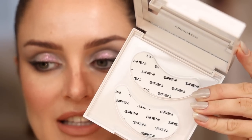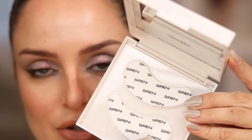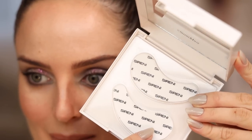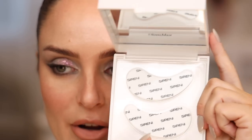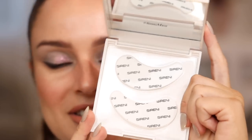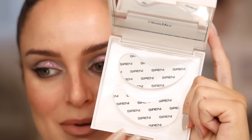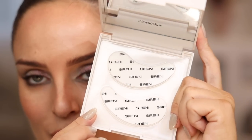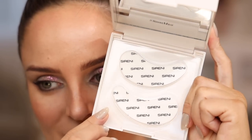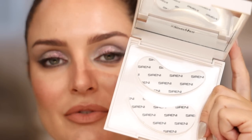Unless your dog eats one or you cut it up, these should last you a very long time. I do have a product that was meant to come in a kit with this, but I decided to launch them on their own — which is actually better for you guys because they're more affordable. These are $25 for the reusable silicone under-eye patches.